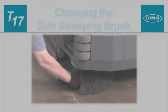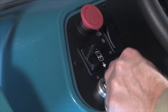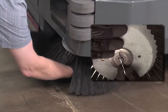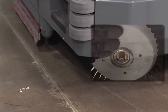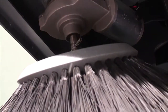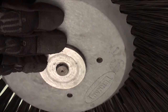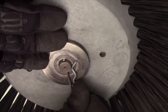Changing the side sweeping brush or brushes. With the machine stopped on a level surface, turn off the machine and set the parking brake. Next, reach onto the side sweeping brush and pull the retaining pin from the shaft. Then remove the washer and the brush from the shaft. To install the brush on your machine, slide it onto the shaft, align it with the drive pin, install the washer and the retaining pin. Repeat this process if there is a left side sweeping brush installed on your machine.